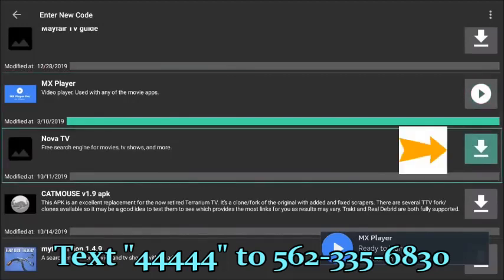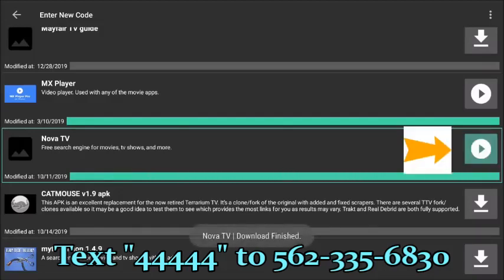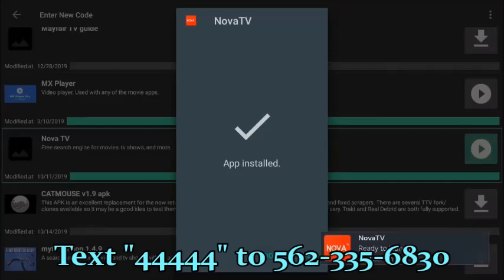MX Player is mandatory if you're going to install any movie and TV applications, as this is the video and audio player for those applications. The next application I'd like you to install is Nova TV — you'll have access to movies and TV shows. Highlight it, press Enter. Download is complete. Press Enter one more time — you are prompted to install. Select Install, press Enter. You could search movies from the 1920s to brand new movies that are out in theaters with these applications. Select Done.